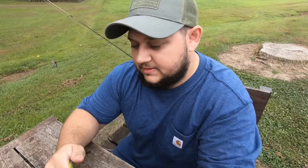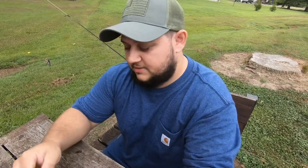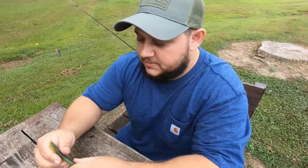I fish them with a 2/0 or 3/0 Texas rig hook. I fish them weightless and just let them slowly sink to the bottom, then pop it every once in a while. They've been doing pretty decent for me.